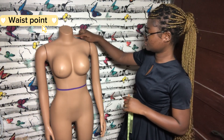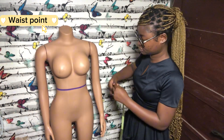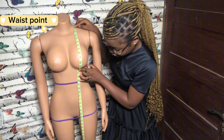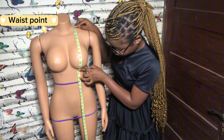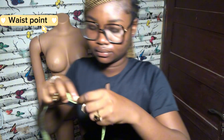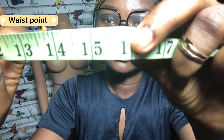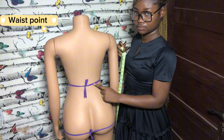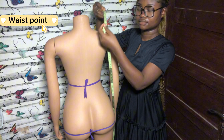The next measurement is the waist point. The waist point is taken from the shoulder, around the bust, to the waist. You can use a string to identify that place so you don't have a hard time measuring it. I'm showing you the front measurement here because we're going to measure the back as well — this is vital during pattern drafting. Again, from the highest point of the shoulder to your waist point.